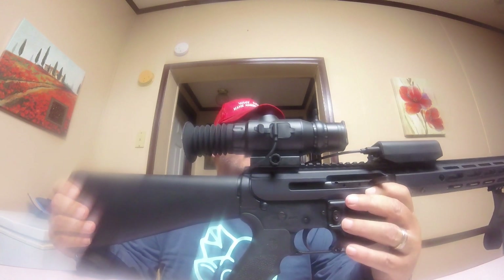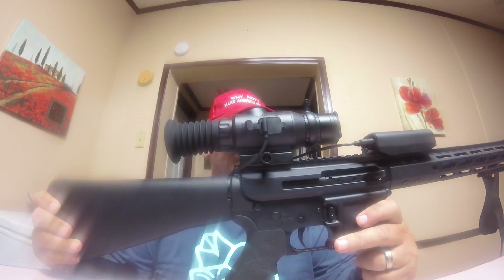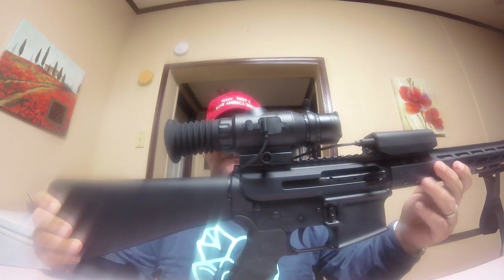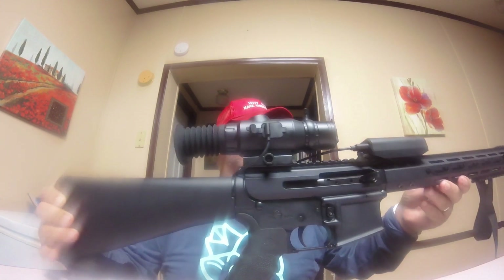Anyway, this is the Sightmark Wraith Thermal on my 5.56 caliber AR-15 side-charging by Bear Creek Arsenal. It's a Palmetto State Armory lower with a Bear Creek upper. This is the Frontier ammo — the boattail hollow point, 68 grain. Really puts the hogs down.